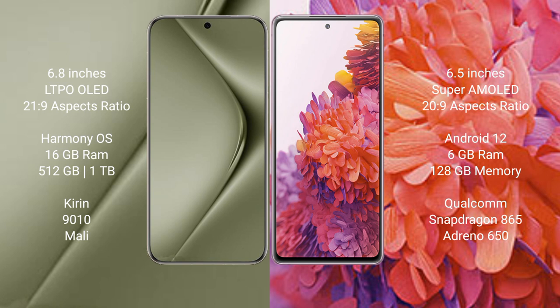Wahabepura 70 Ultra runs on the Harmonious operating system. Samsung Galaxy S20 FE runs on Android 12. Wahabepura 70 Ultra comes with 16GB RAM and 512GB or 1TB internal storage, powered by the KDN9010 processor and Mali GPU.